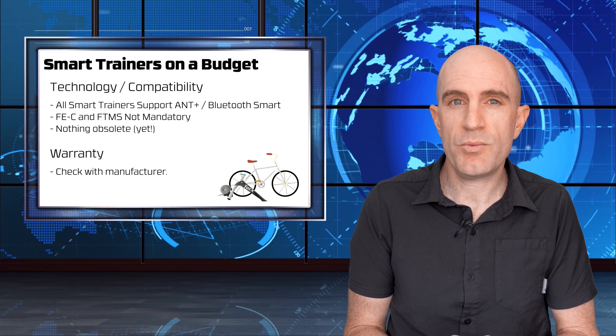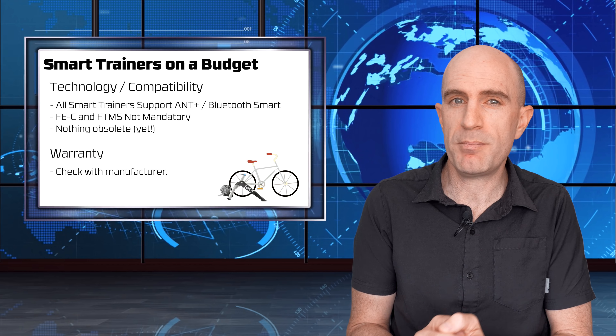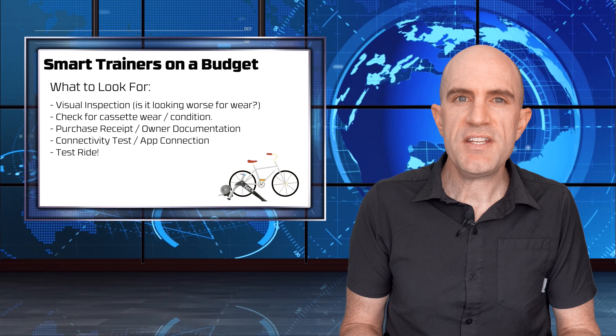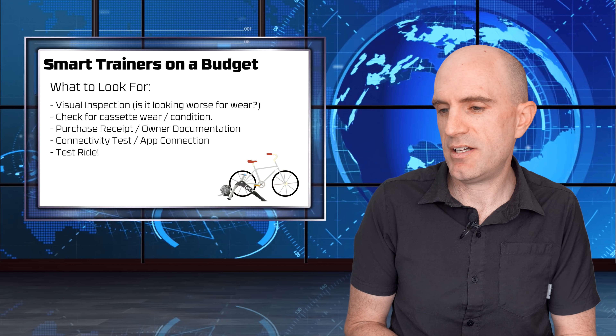One factor that may turn people away from buying secondhand privately is the warranty. That warranty may only apply to the original owner, even if it's within that first 12-month period. Do check with the company before purchase, and check a few things before buying a pre-owned or used indoor smart trainer.